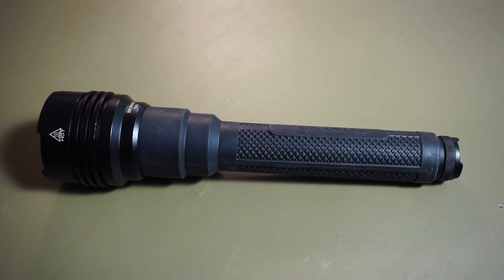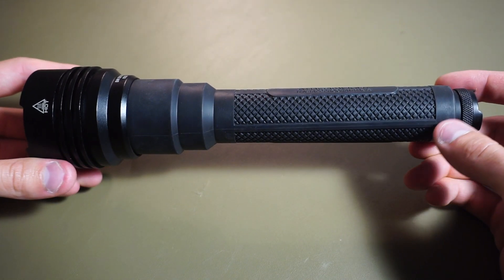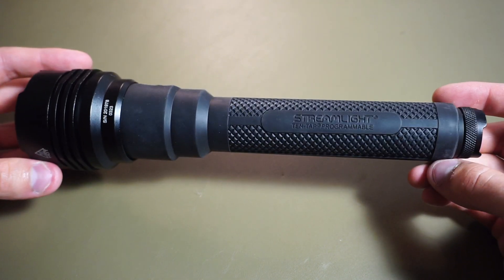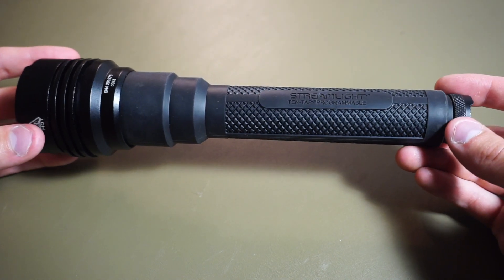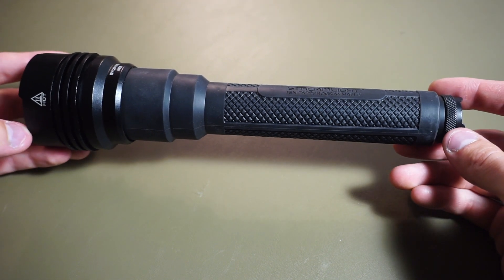This is the Streamlight ProTec HL5X. It's a light I got when I was looking for a modern flashlight that was similar in size to a mag light. I was also looking for something that was really bright, and this fits that role. The high mode of this light is 3,500 lumens, and that's very impressive. It's currently the brightest flashlight I own, and the candela on this is 51,000, which makes it throw pretty far.